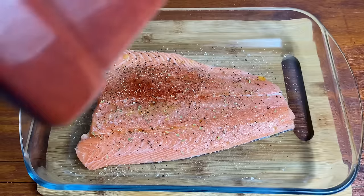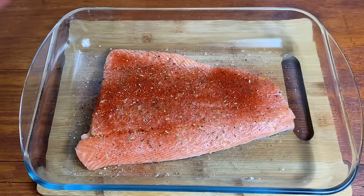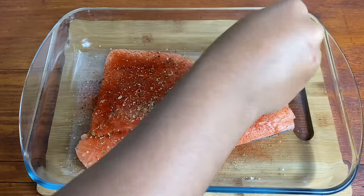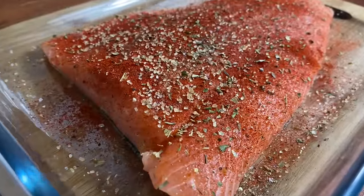Preheat your oven to 200 degrees Celsius — we're going to pop that in there for about 20 minutes, untouched and undisturbed, and it will be ready. I also added some brown sugar just for that extra little sweetness on the top.